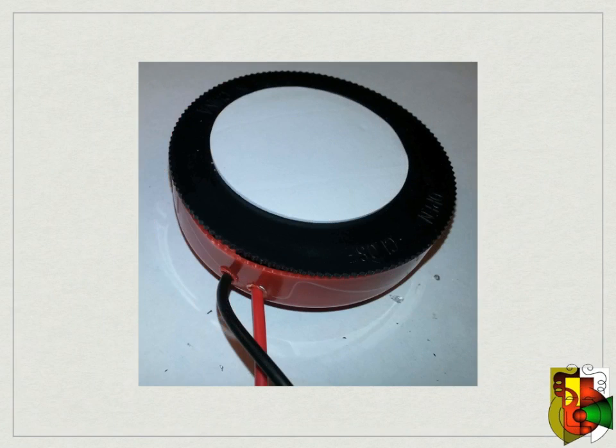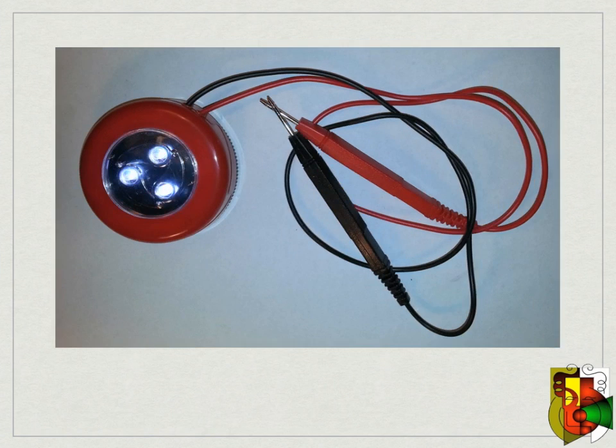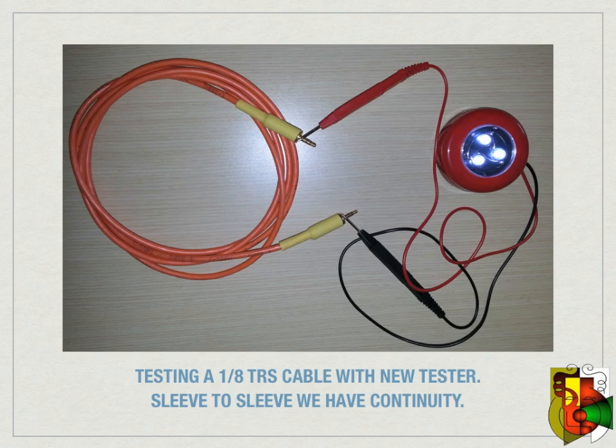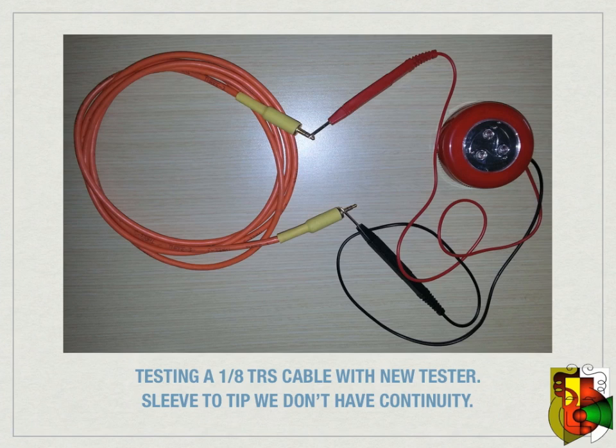You have completed your continuity tester and it only cost you a couple of bucks. If you touch the two test leads to each other the LEDs will light. You can see how we can check to see if a 1/8-inch TRS cable is good or bad — tip to tip, ring to ring, tip to sleeve, and ring to sleeve. This will ensure you have a good cable.